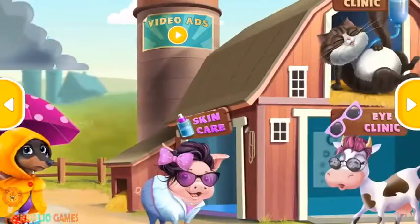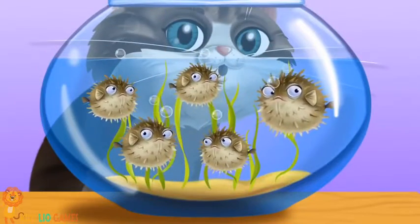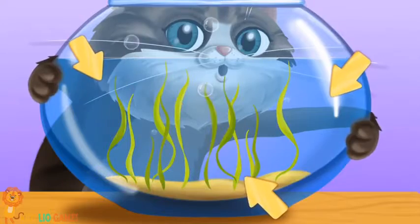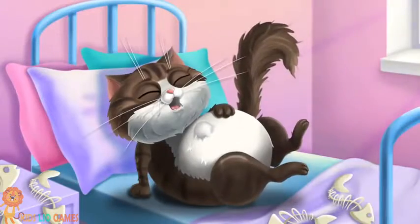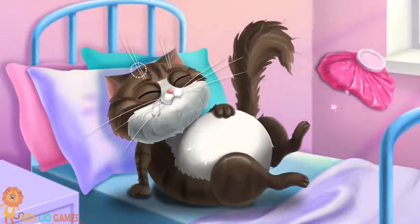Welcome to the Animal Hospital. Ooh, Carla spotted some angry fishes — catch them! Oh no, he ate them all. Click and put a compress on his head.